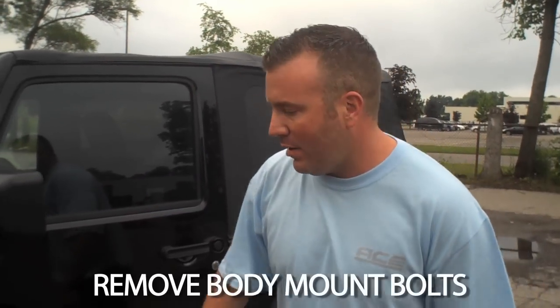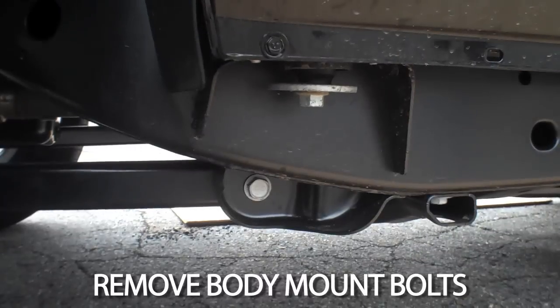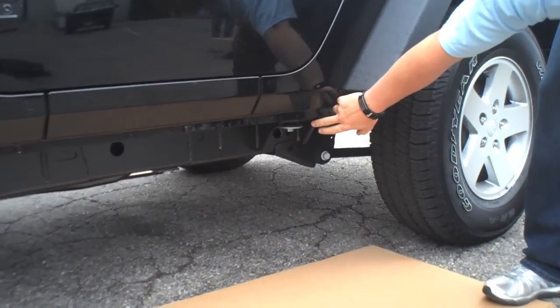Hi, this is Adam from Ace Engineering, and today we're going to go through the installation of your Ace JK Rockrails. We're starting with the 2011 two-door. We're going to start by removing the body mounts in two locations, here and here.